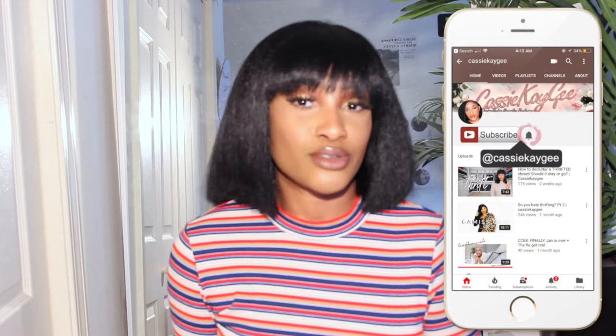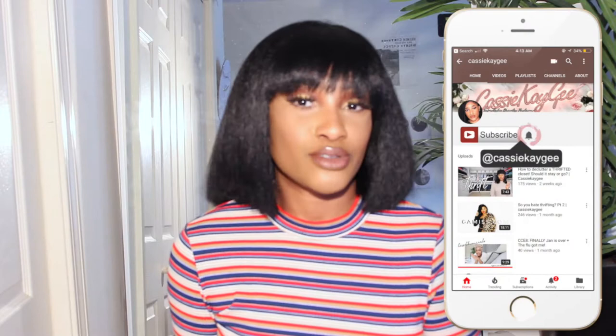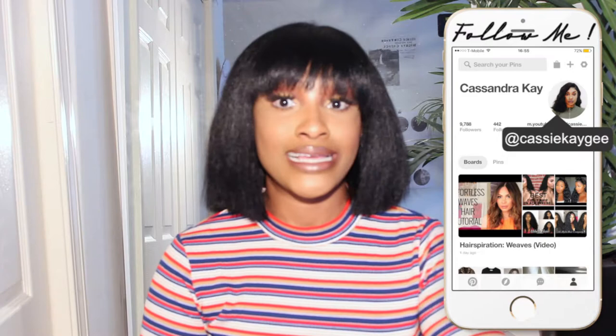If you are new here and this is your first time on my channel, go ahead and hit the subscribe button and the bell so you can get notifications. If you are returning, thank you so much for tuning in again. So we're gonna go ahead and get started because this wig is a mood. She was long, I cut her in the video — it was kind of hard to show the back angle in the mirror, but she went through a few snipping phases.